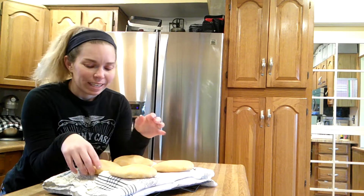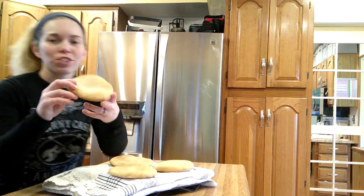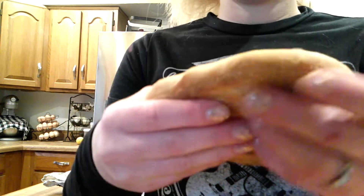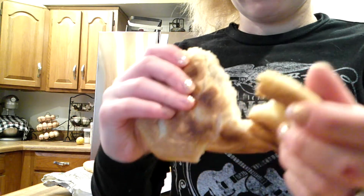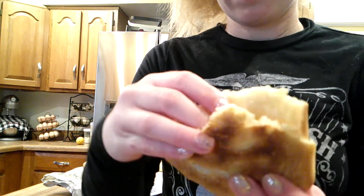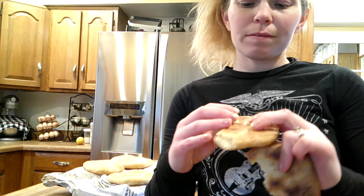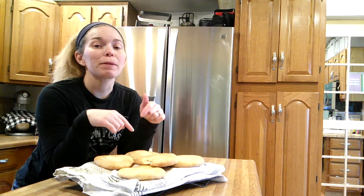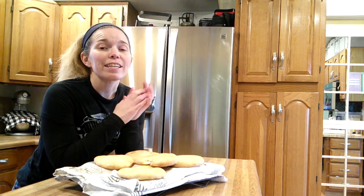They are all baked and out of the oven, and they smell delicious — they look pretty awesome too. Let's go to one of the first ones we made so it's cooler, and let's break it open. Bendy — and there we go. We could put our fingers in there and open it up to make a pita pocket, or just eat it as is. Mmm, delicious! And so that is how I make pita bread. If you have any questions or comments, leave them below and I will get back to you. If you like this video, give it a thumbs up, and if you want to see more of what we do around the homestead, hit the subscribe button. Until next time, bye!